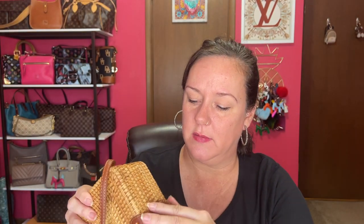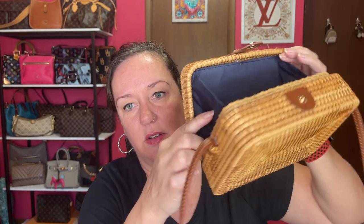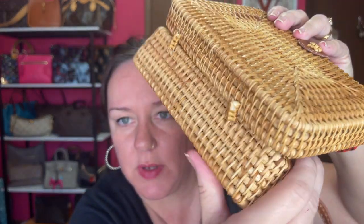It says it's made of high-quality rattan, and it has a button closure. It has these little gussets on the side so your stuff doesn't fall out, and it's attached at the bottom with the rattan. This would be a really cute vacation bag. Let me see if my phone fits in here — it's a 12 Pro Max. Yep, it fits in there. Very nice.